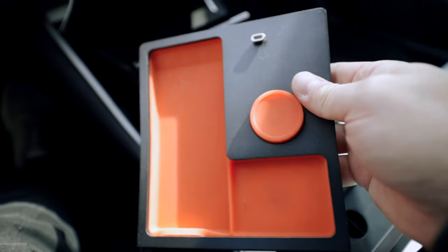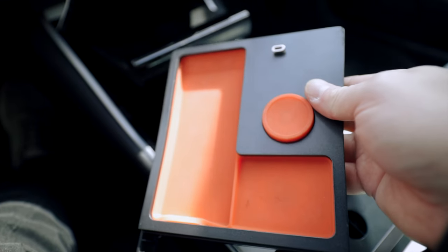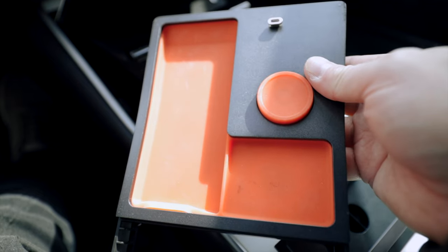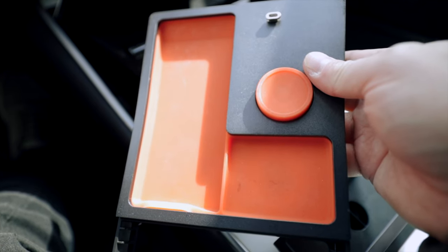For those of you who have maybe a new Model 3 or the new Model Y with the new center console, all I have to say is just be patient — they're going to take care of you very soon. This is a first look at the new Jetta tray for the Model 3 and the Model Y for those of you who have the previous center console. If you have a car that has the new center console, well just be patient.